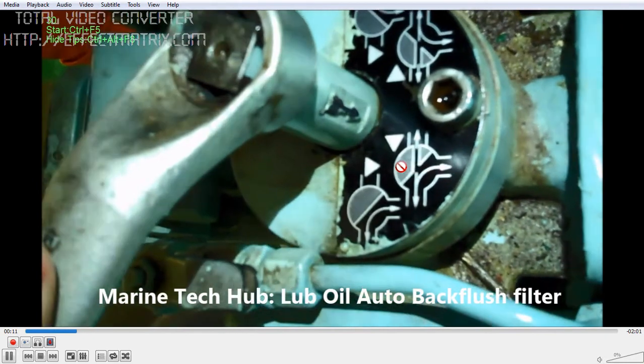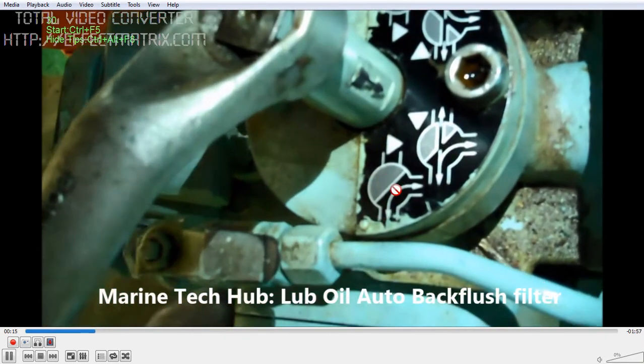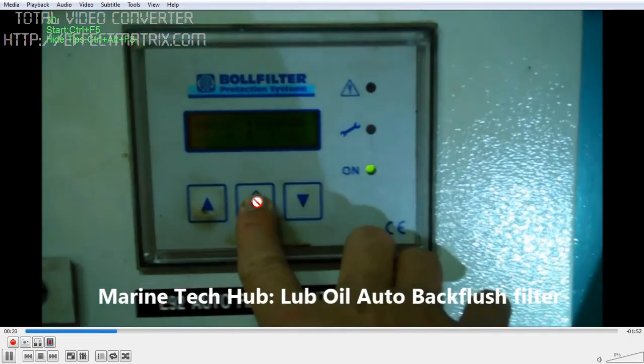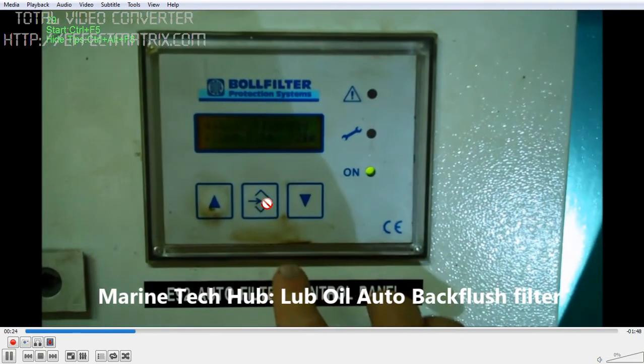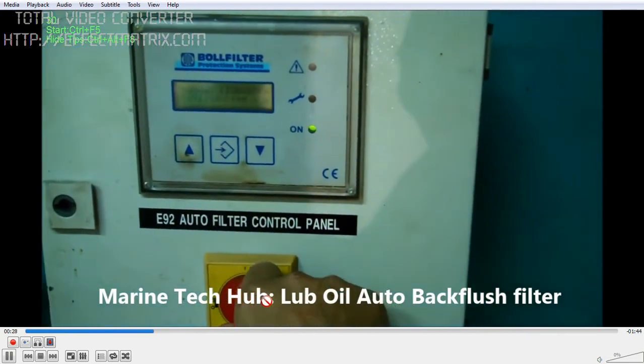Now you can see both filters are in use. Then change over to the manual filter. Once that is done, you can backflush the filter here so that the candle filter will get backflushed and the oil will get drained. Once you do that, you can cut the power.